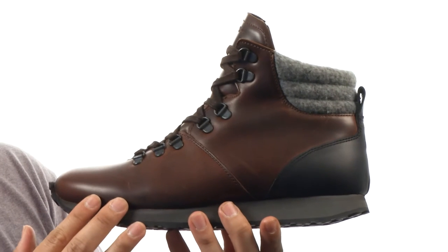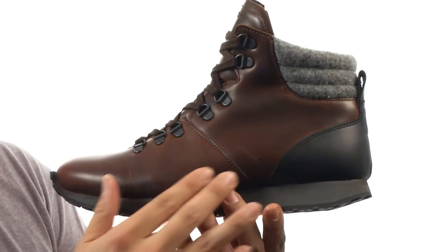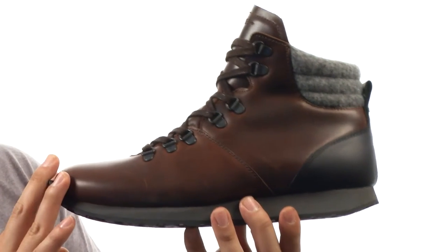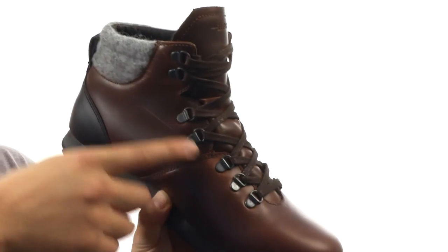This is another great design coming out of the Trail Series from Hood. The Concord is made from a waterproof leather upper to keep your feet dry throughout the day. You have your traditional lace-up system here with the D-rings.